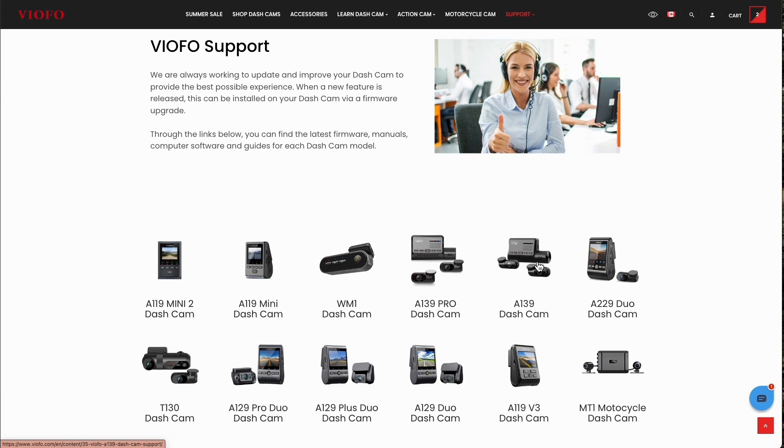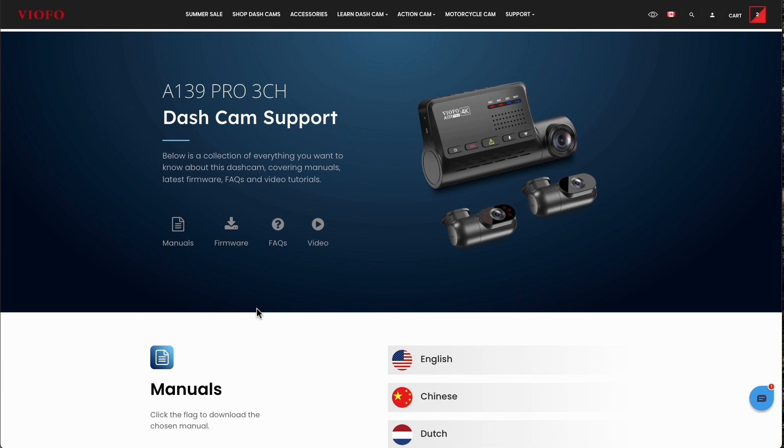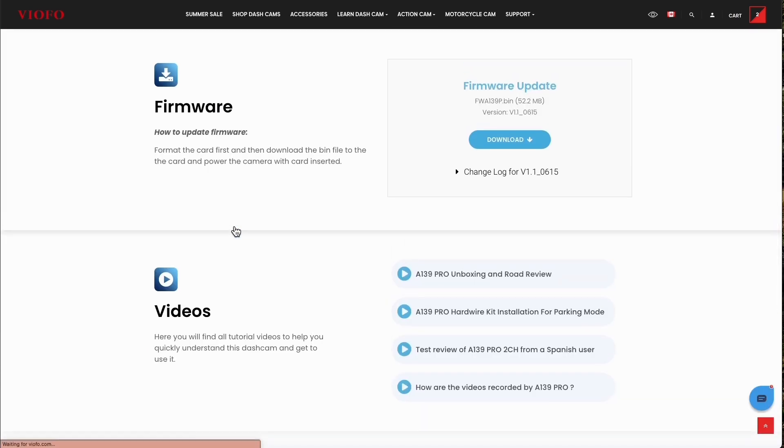Number six: if you've made it this far, you probably need to look at doing a firmware update. Viofo does updates on a frequent basis — some cameras seem to get them monthly, likely addressing small challenges they find. Whether it's related to this exact issue, I'm not sure, but just like your iPhone, there may be a firmware update available. I definitely recommend doing that. If you're looking for the process of how to do a firmware update, check the video link here — I recently walked through exactly how to do it.